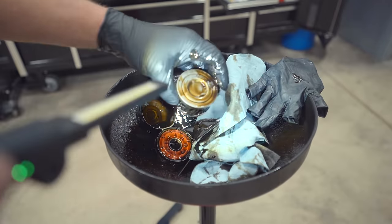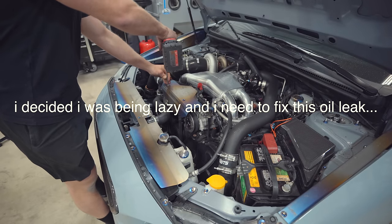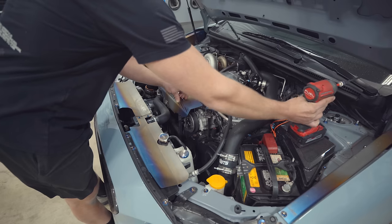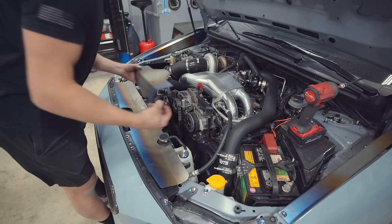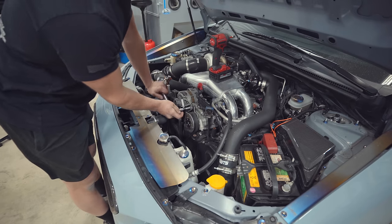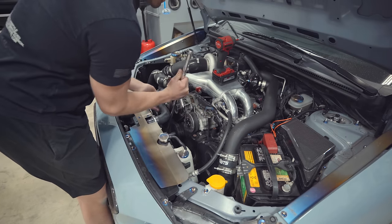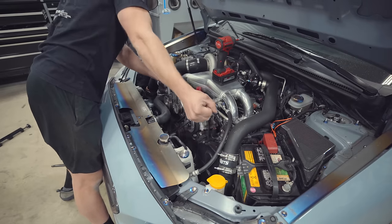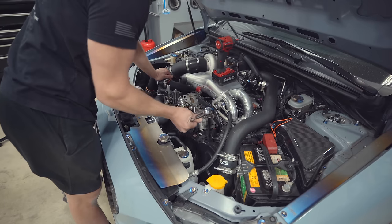Nothing funny in there either. A couple things need to happen for the timing covers to come off — I'll pull just the covers for now and go from there. I'm assuming it's a cam seal but I could be wrong. First up, the JDC alternator cover comes off, then the alternator needs to be loosened so we can get the alternator belt off. Now the crank pulley — I have the car in sixth gear with the e-brake on, and she's coming loose.